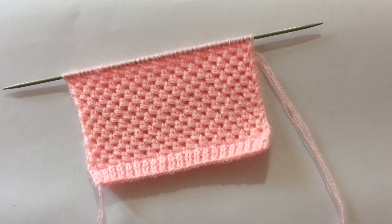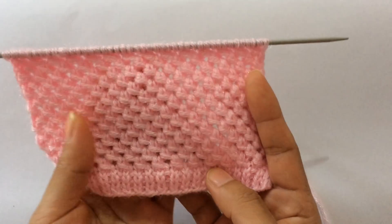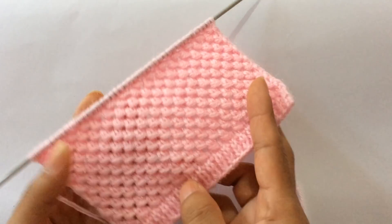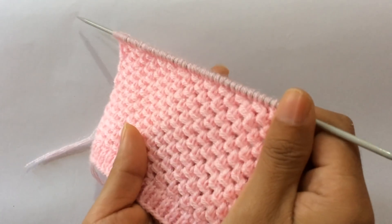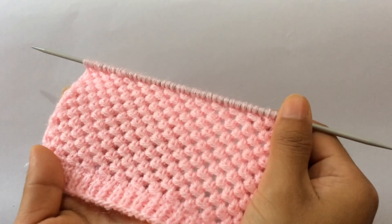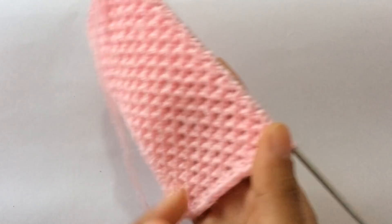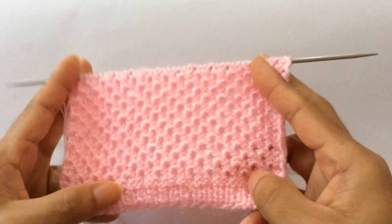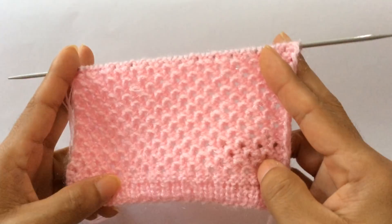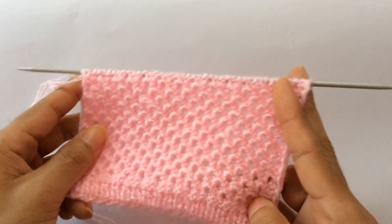Hi everyone, welcome back to my channel. In this video we'll be working on this beautiful and very easy four-rows repeat stitch pattern. This pattern can be used in both gents and ladies sweaters. It looks so beautiful and clean. The wrong side looks pretty as well — the wrong side is all purl rows, so you will purl on every wrong side row for this pattern.